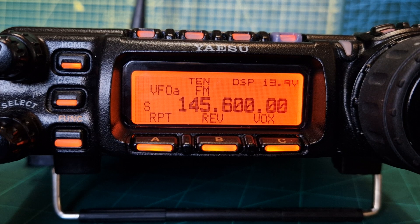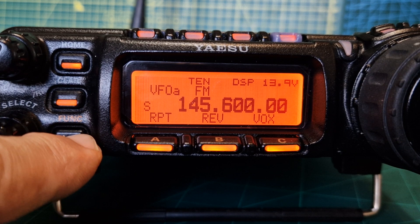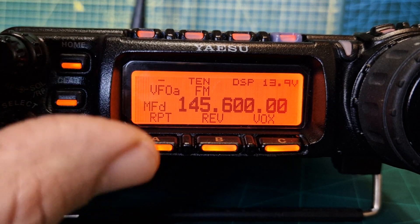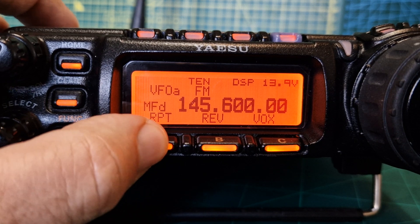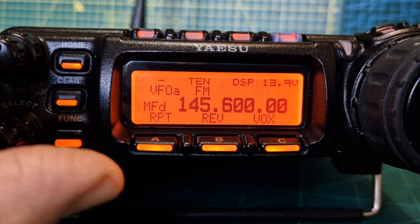Now we'll set our minus shift. Push the function button here and turn until it shows MFD or repeater. Once you get to repeater, tap it until it says minus — push again for plus, but we want minus. When there's nothing, it's simplex. Tap it again and we've got minus shift.